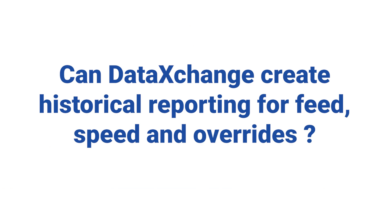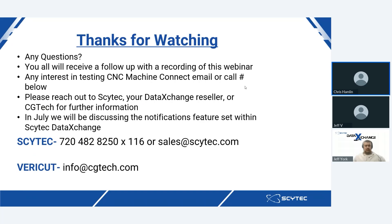Can Data Exchange create a historical record for feed and speed adjustments on the machine? Absolutely. We have the ability to record any data point on the machine to a custom variable within Data Exchange, where you're able to run historical plot charts and gather that data back in multiple different ways.